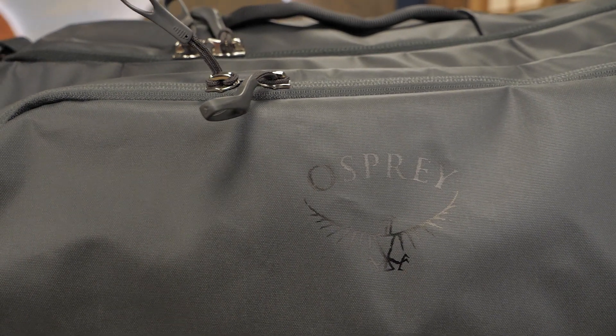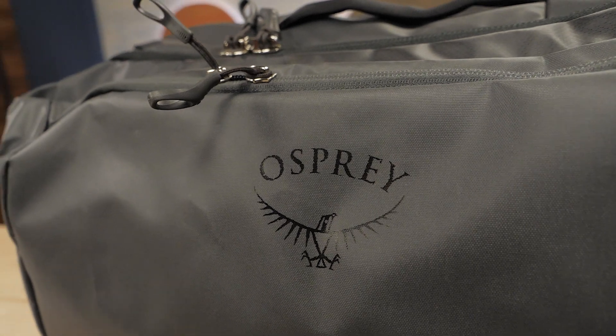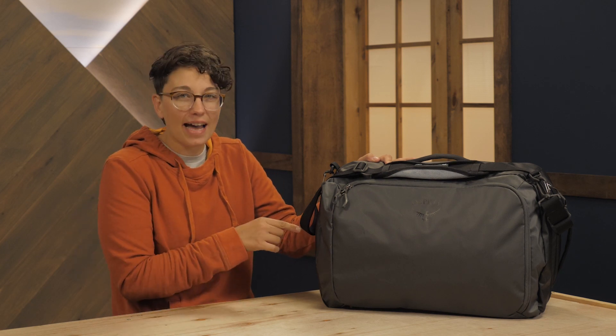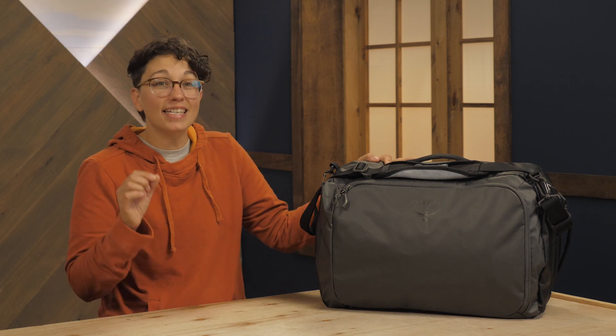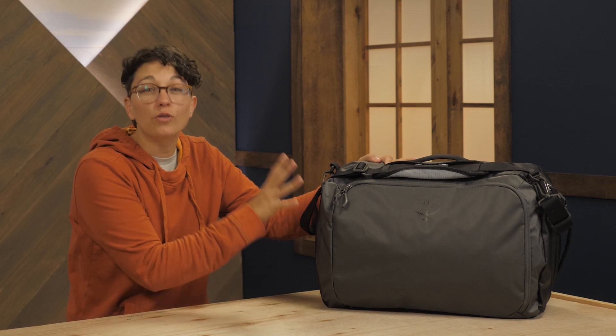The external materials are burly and highly weather resistant, so bring on the rain because this luggage can handle it. When it's empty, it weighs next to nothing compared to heavier wheeled luggage. But unlike other fabric bags, this can take a beating. If you travel fast and light and need a durable carry-on, check out the Osprey Transporter Global Carry-On.